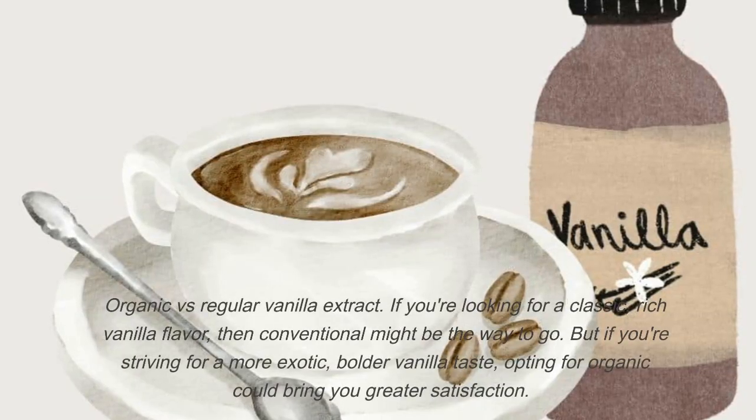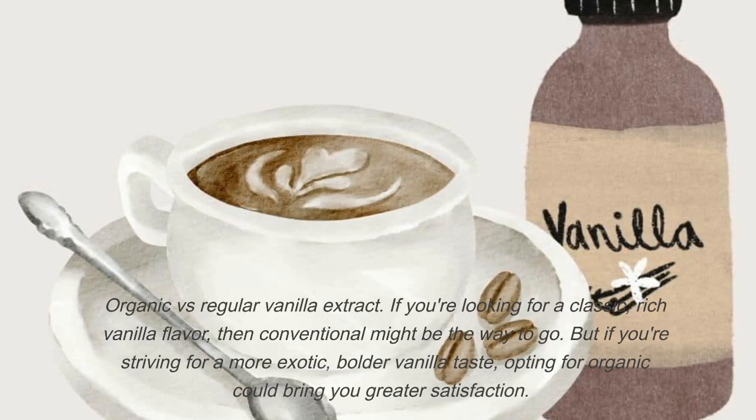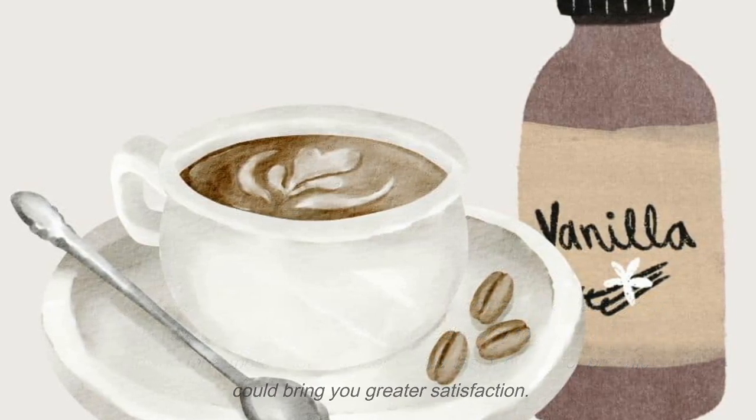Organic vs. Regular Vanilla Extract: If you're looking for a classic, rich vanilla flavor, then conventional might be the way to go. But if you're striving for a more exotic, bolder vanilla taste, opting for organic could bring you greater satisfaction.